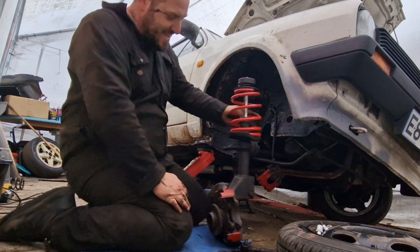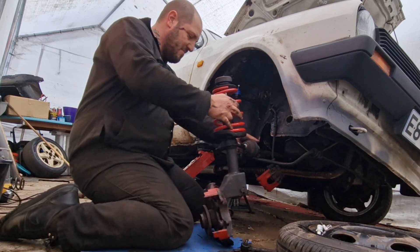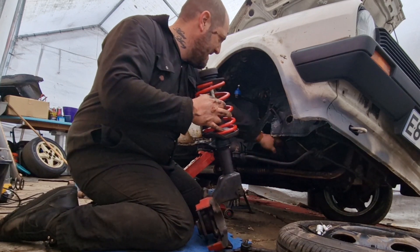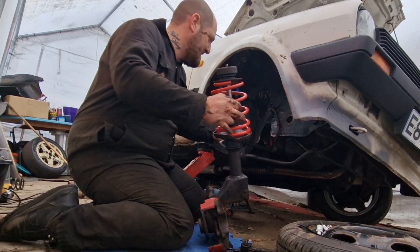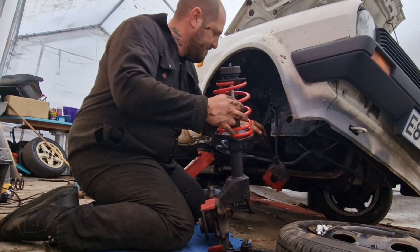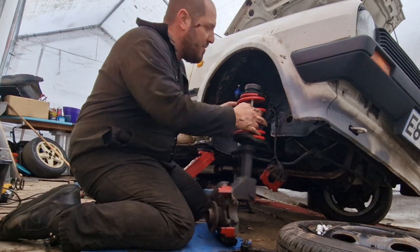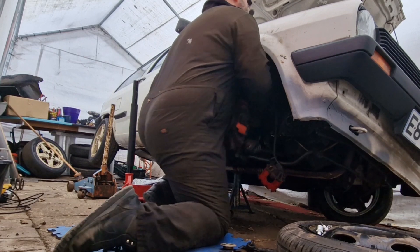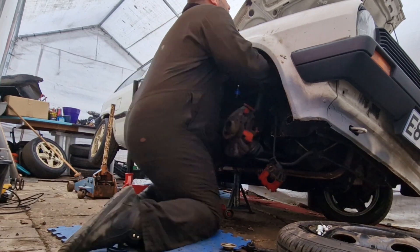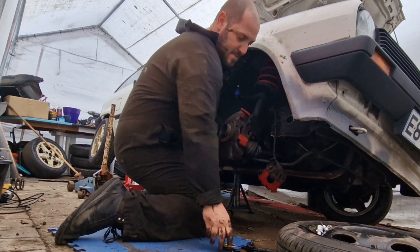Okay peeps, here we go. The last corner is going on. How am I going to do this? I can't remember how I did the other side now. What I did last time was I put it up the top and put the screw on up there, so I'll do that first. There we go — let's just do it. Get up, get in the oven, there we go.